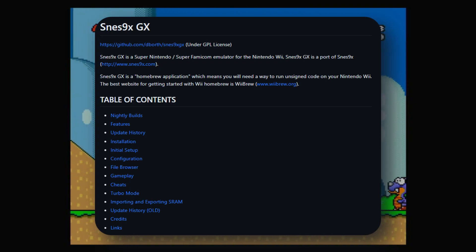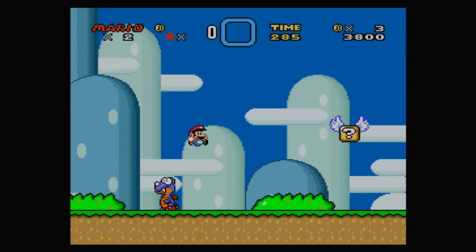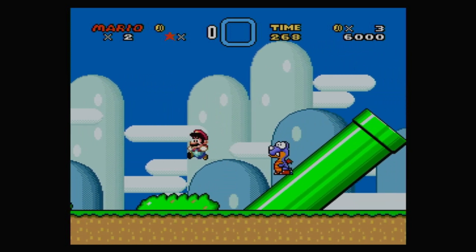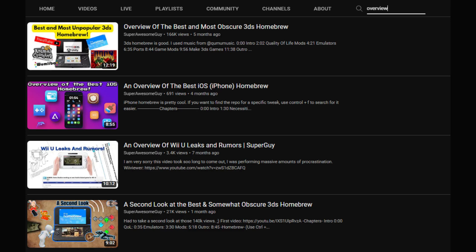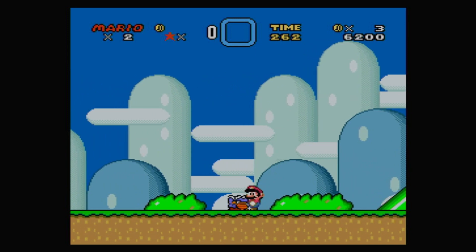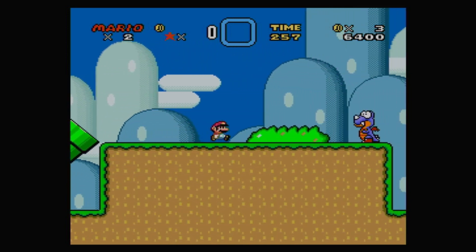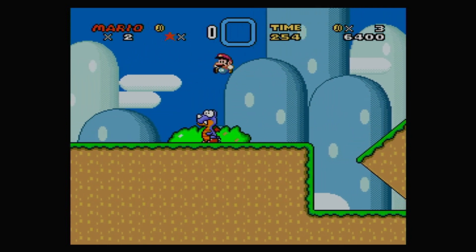Next up, we've got SNES9X, an emulator for the SNES. I really like SNES9X — I've talked about its different ports like three times now. It's been ported to almost every modern Nintendo console and it performs really well. It might seem a little redundant due to what I'm going to talk about next, but as you'll see, it still has its use.